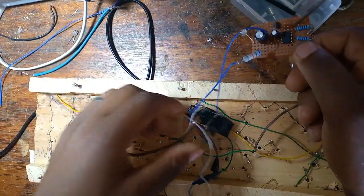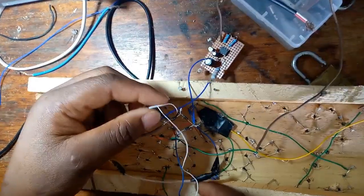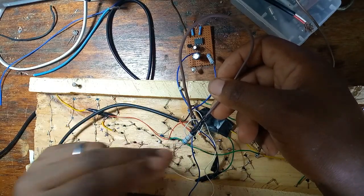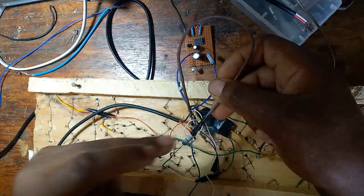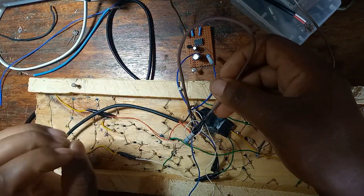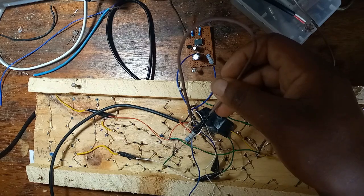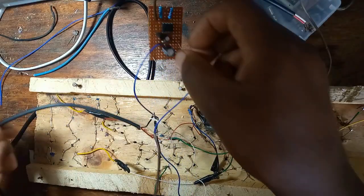The positive part comes from the bridge. Remember to have the power resistor — if you don't place the power resistor, your LEDs will all blow. You need to place the power resistor to protect your LEDs.